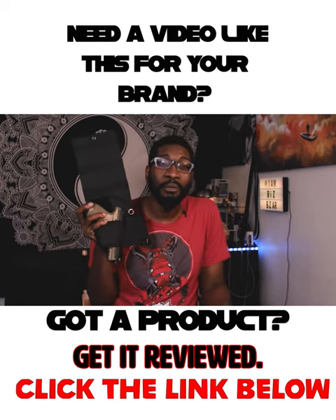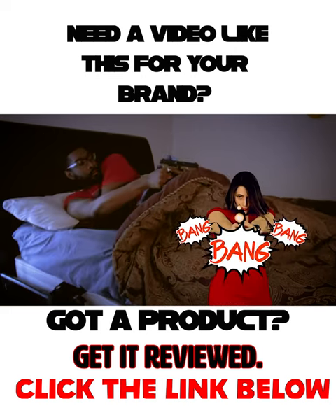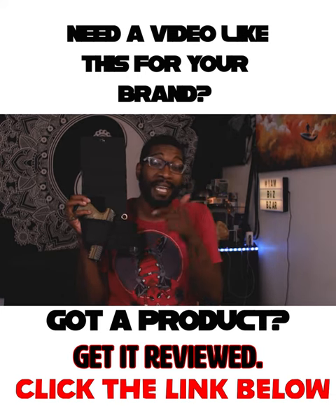I would personally recommend this holster to anyone looking to keep themselves safe against break-ins or anyone looking to keep their gun by their bedside. So if you're looking for a bedside holster, check out the Morpheus bedside holster.